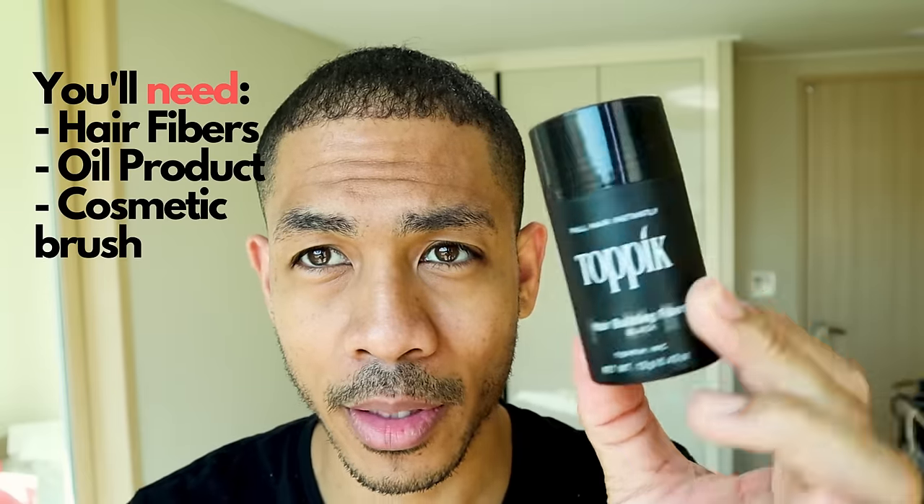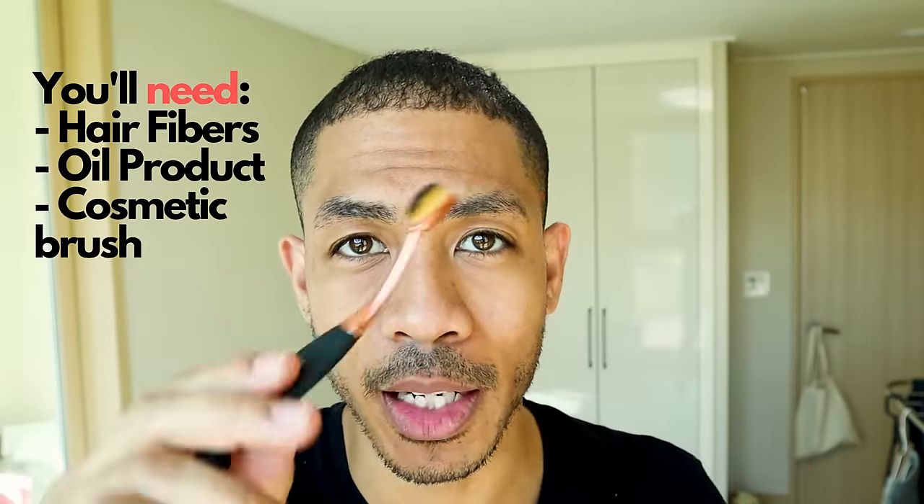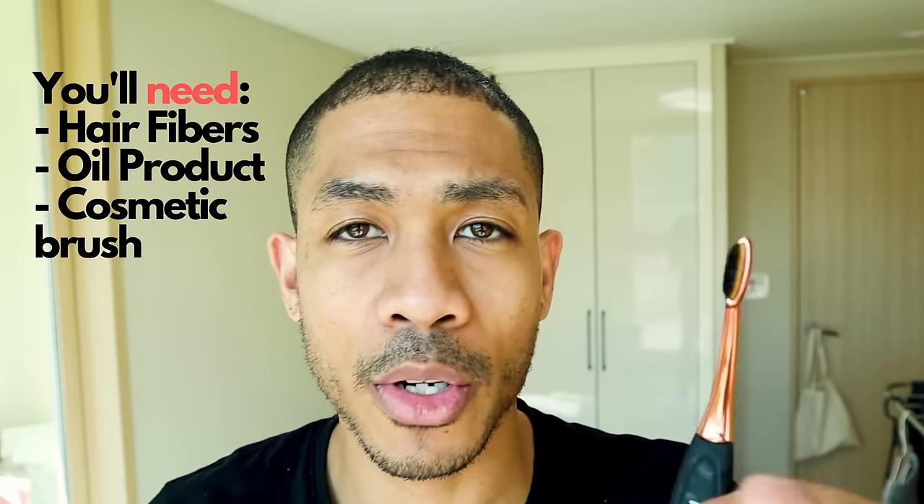Let's get into how to make this hairline. Of course, you're going to do Toppik hair fibers — or any hair fibers — make sure you have that before you start. The next thing you need is an oil pomade or just an oil. And you need some kind of cosmetic brush, because the brush is what's actually going to push the fibers into the oil that you put in your hair and keep it glued to your head. So you definitely need a brush.